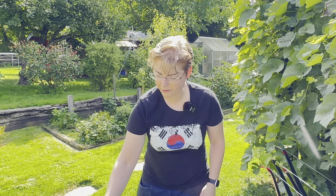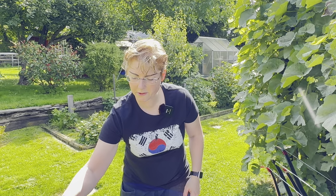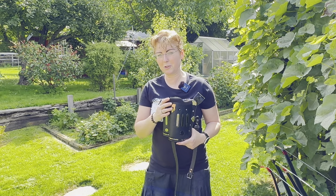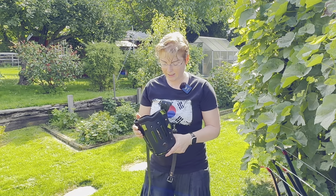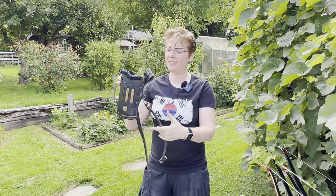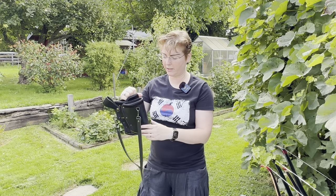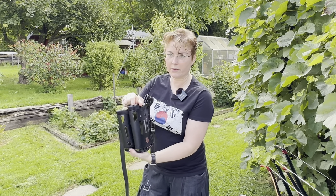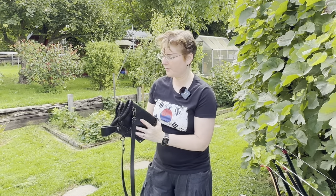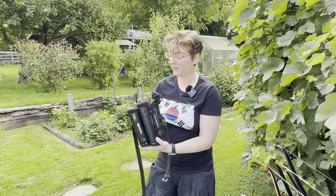Now, before we go into the details for the bows, I want to show you the typical quiver set. I have this quiver set from Yeo-chan Jung. He has built a very special limited edition — the Black Tiger edition. I thought it was so cool I needed to have it, and I'm really happy about this set. This is the quiver itself with a pouch here for extra arrows. It's very solid with metal fixings and screws. Very nicely done.